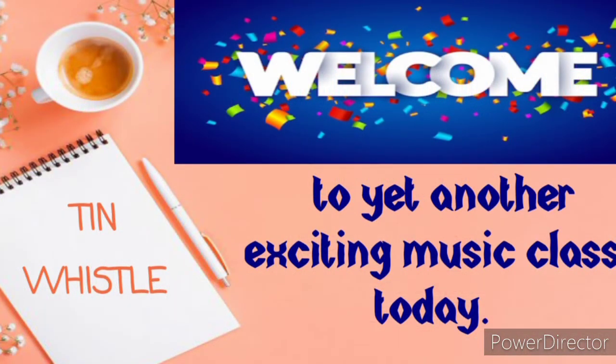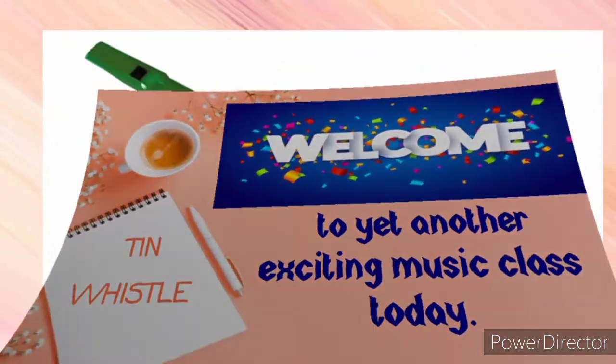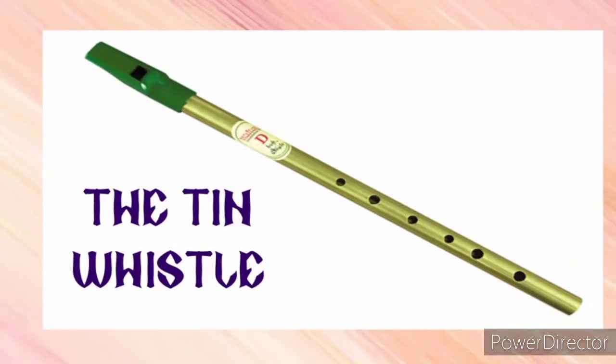Welcome to yet another exciting music class today with Miss Telemaris. I'll always be here to make music fun and interesting for you. Today we are going to be looking at the topic: the tin whistle.